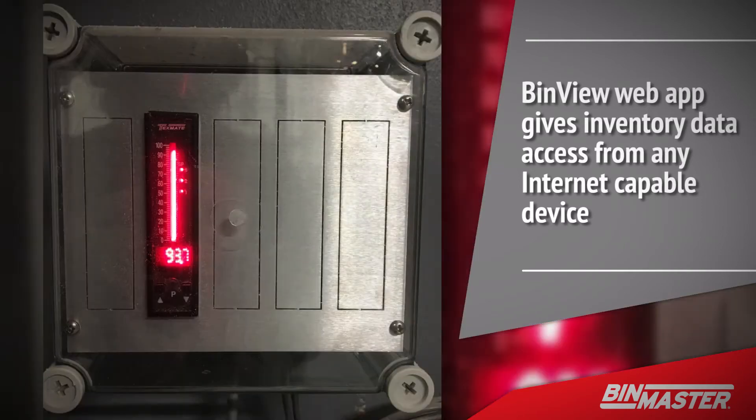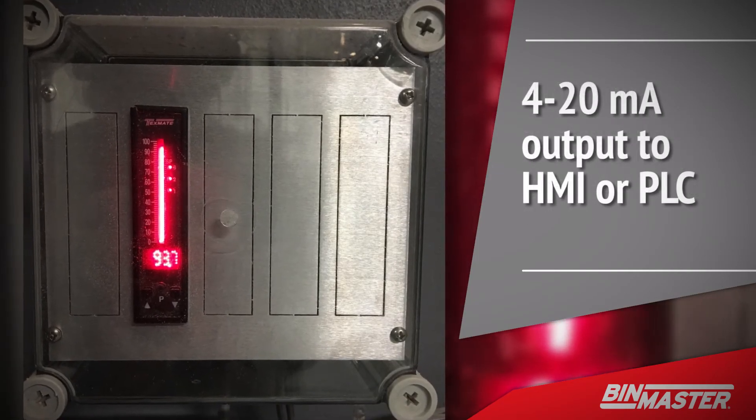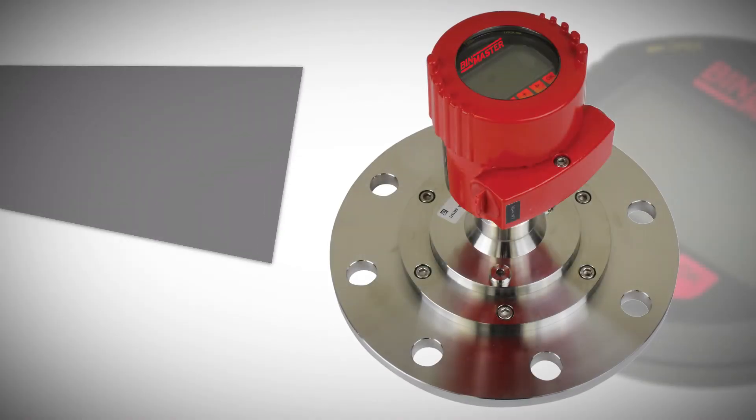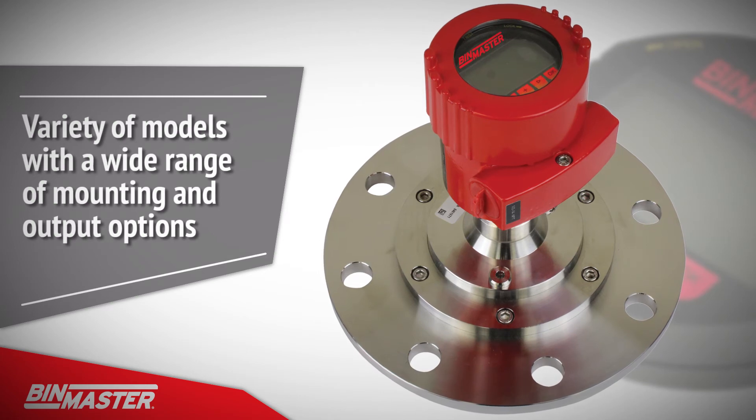For operations with a central control room, use an NCR80 with a 4 to 20 milliamp output to your HMI or PLC. The BinMaster NCR80 is offered in a variety of models with a wide range of mounting and output options.